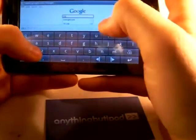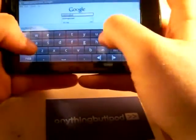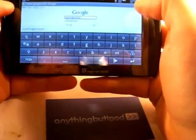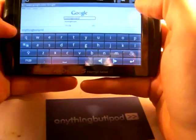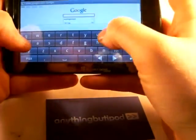Let's try to type 'anything but iPod.' I went quite slowly there and it became 'certainly thing but iPod.' And if I try to type 'I want...' it's already going wrong.